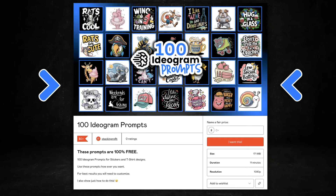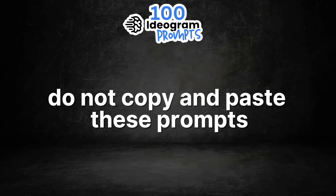One thing I do quickly want to say about using Ideogram prompts is do not copy and paste these prompts, or any Ideogram prompts for that matter. What you want to do is edit and modify these prompts to make them more unique. I have a video all about that, and I'll link it down in the description.